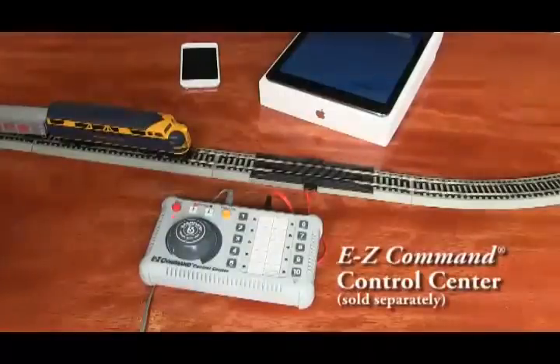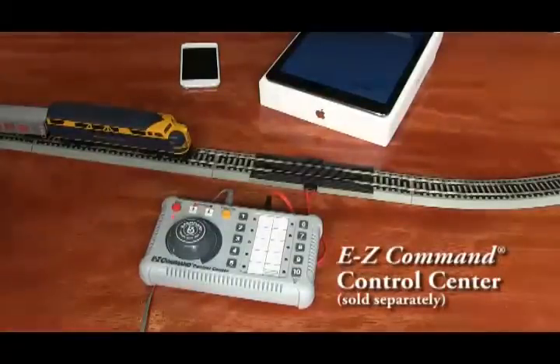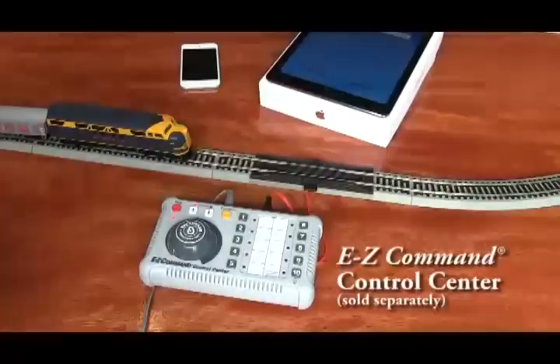EZ-App locomotives can be run on a DCC powered layout. There's no need to do anything other than put the train on the track. 16 to 18 volts of power is automatically supplied to the track by the DCC controller.